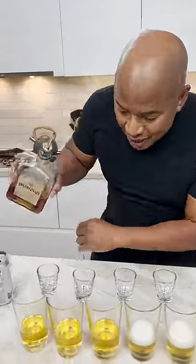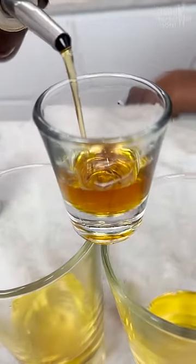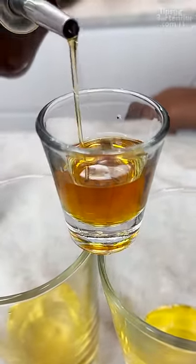You come behind that, we got our little amaretto. Amaretto is almond-flavored — an almond-flavored liqueur. So you just pour and just hope this don't fall in.